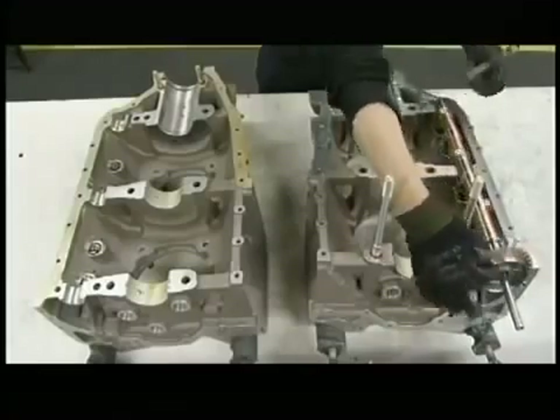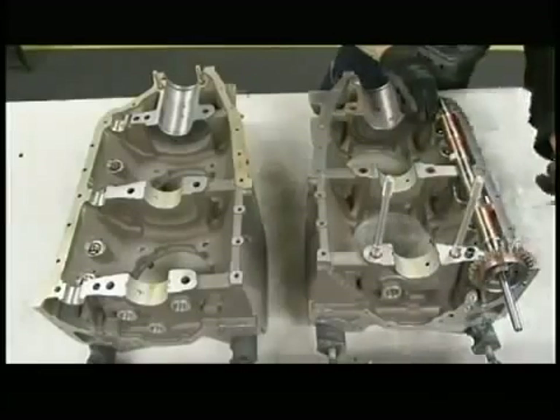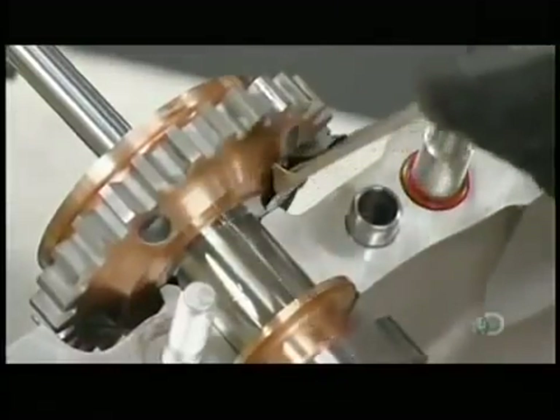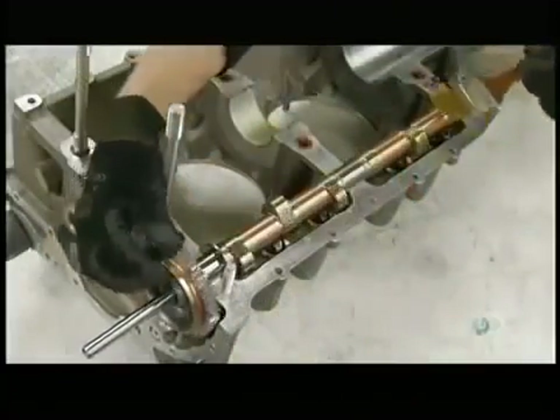He places a camshaft into one side of the crankcase and measures the clearance to make sure it's a tight fit. Then he oils it to ensure there's no friction.